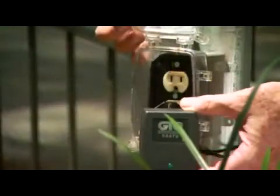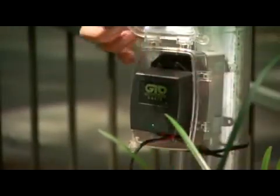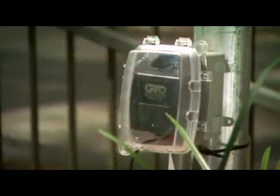Plug the transformer into the electrical outlet. We strongly recommend using a surge protector with the transformer. If you are using an outdoor electrical outlet, it must have a weatherproof electrical outlet housing.